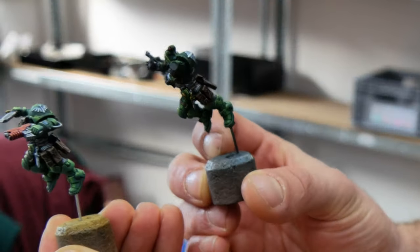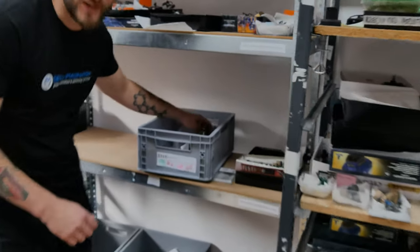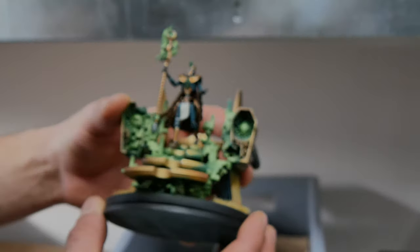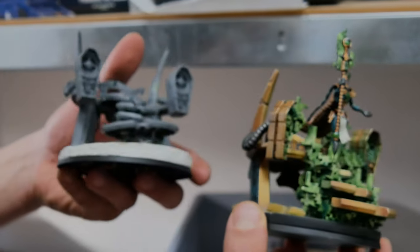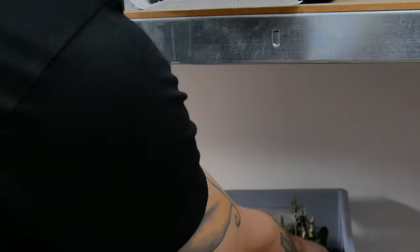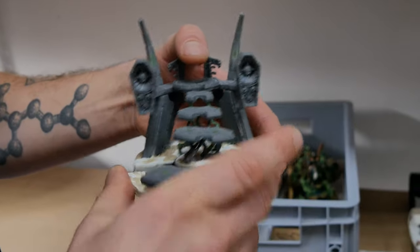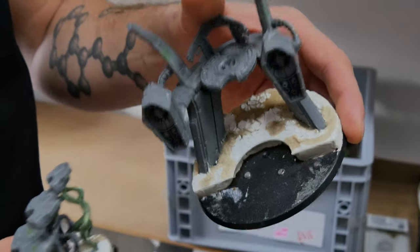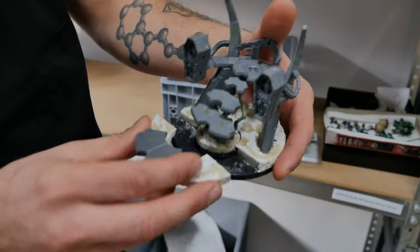Over here we have some more, also Dark Angels. Over here a Necron Pharaoh project. This is really neat. We have also a conversion done with a removable base, so you can disassemble this. Our assembly team prepared this for full magnetization, and it goes in like so.